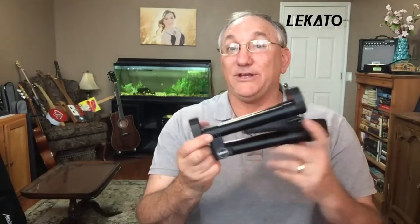Hi guys, Steve Girardi here. Welcome to Steve Strings. Today I'll be reviewing some guitar gear. In this case, it is the Lakato Pro A-Frame Folding Guitar Stand.